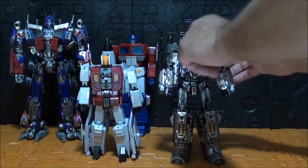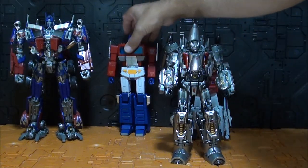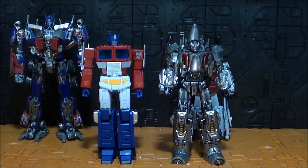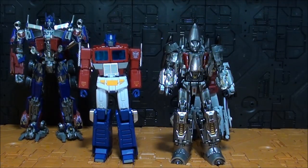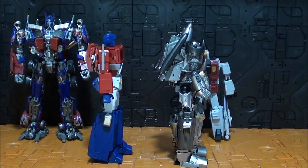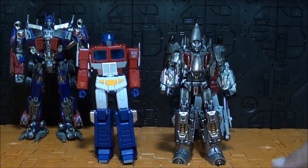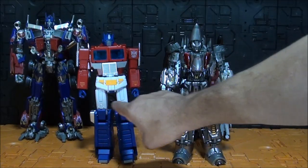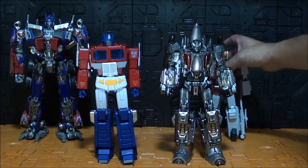La articulación y la estabilidad no me convencen para nada. En escala, es un poquito más grande que un Masterpiece. Comparado con el G1, es prácticamente igual de alto que el MP44. Tiene más cuerpo pero piernas muy grandes y muslos muy delgaditos. Comparado con el Wei Yang, la escala no me disgusta, aunque es complicado hablar de escala para una figura que no representa ningún personaje que haya salido en ningún sitio — es una versión muy libre de Slingshot.